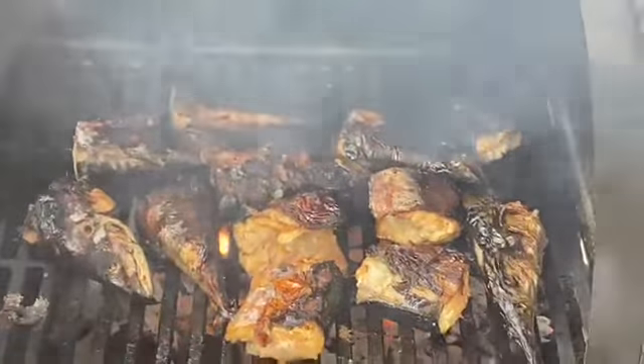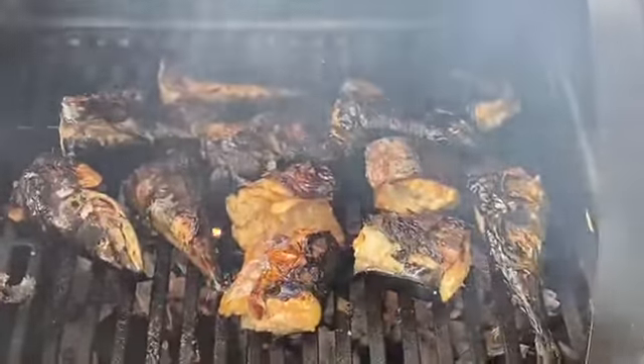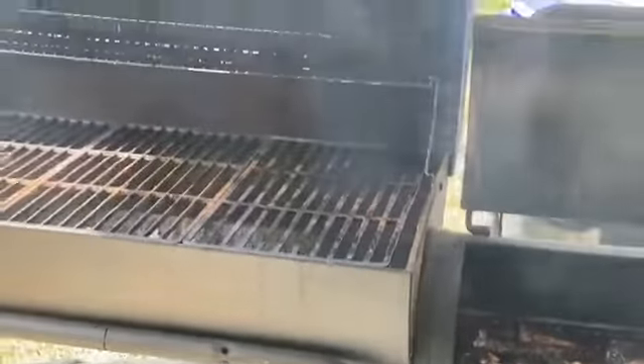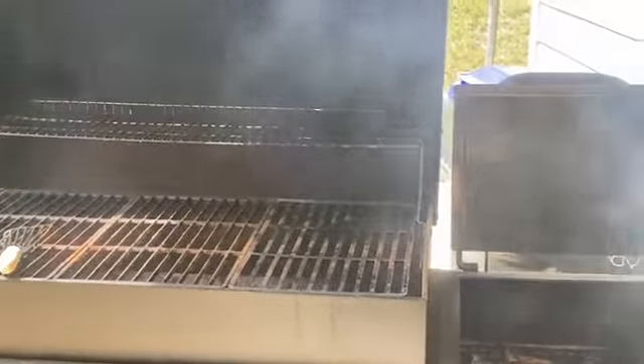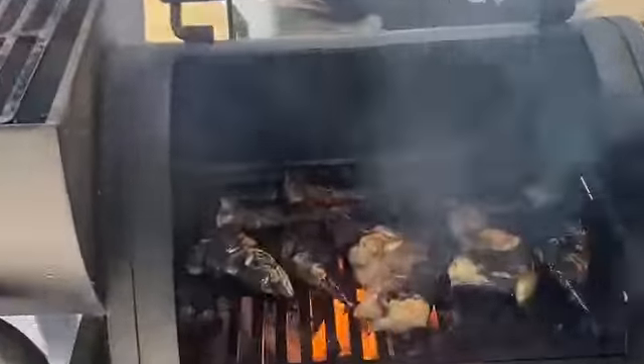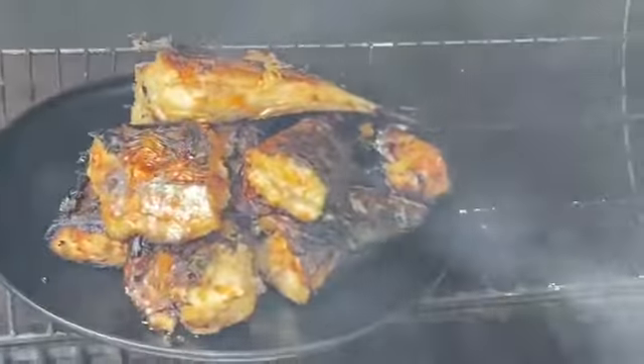I popped it into my grill — we're in the Springs, y'all! Just because it's a Nigerian kind of food doesn't mean I can't springify it. I charred both sides, let it get smoky, then transferred it to indirect heat.